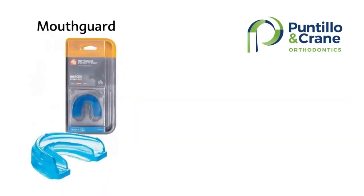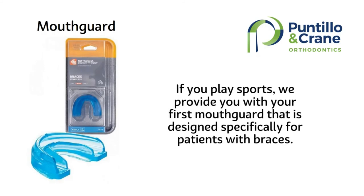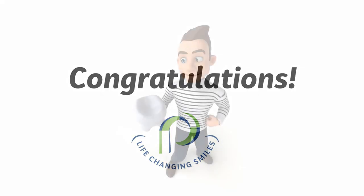Also, if you play sports, we will give you a special mouth guard made to go over the braces — just let us know. Congratulations again! We know you'll do a great job. Feel free to give us a shout anytime if you have questions or concerns. Thanks so much for choosing Puntillo and Crane Orthodontics. We are excited for you and your journey to a life-changing smile.